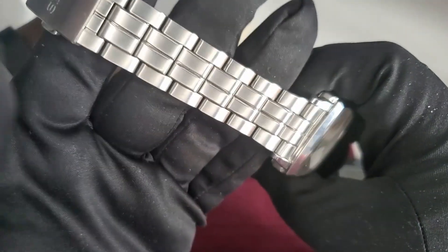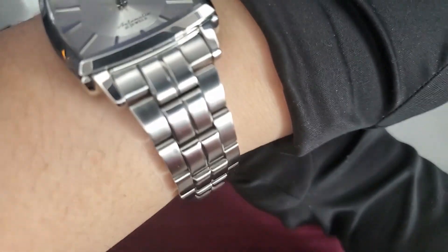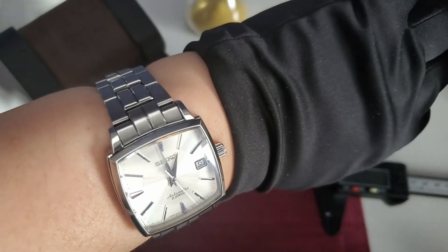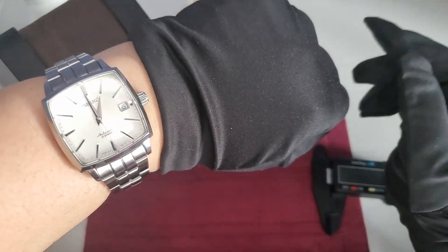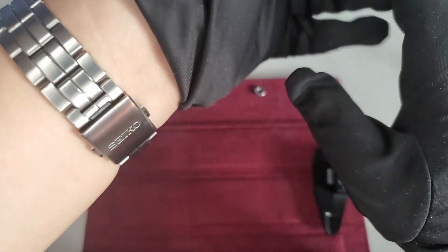As much as I like this band, I'm a sucker for a tapering bracelet and this just doesn't taper enough for me, so I'm going to put on a leather band to see how it looks. My wrist is seven and a half inches — and this is how it wears. It's definitely something in my wheelhouse, but maybe not for everybody.